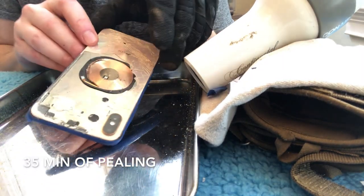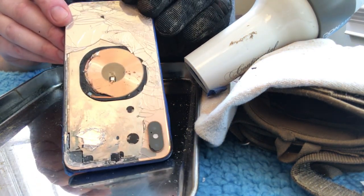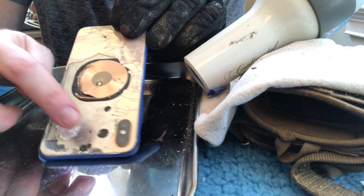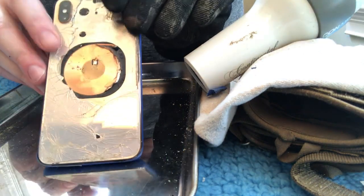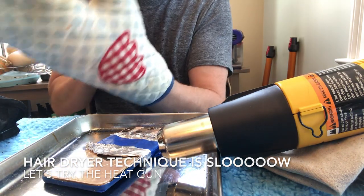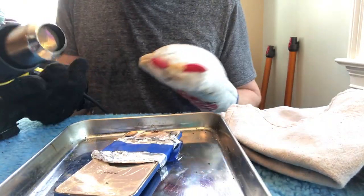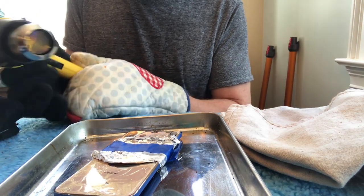Just want to give you an update — this is now 35 minutes of peeling, and that's as far as we've gotten. There's a stubborn area right here, and I still haven't gotten around the camera. I still have to do the other half. Next I'm going to try using the heat gun, because I think the hair dryer doesn't get hot enough to melt the epoxy. I'll heat it up for a bit and see if I can pull off more of the backing glass.